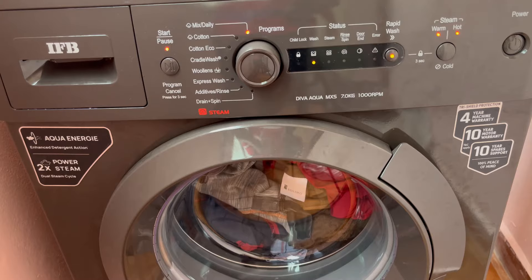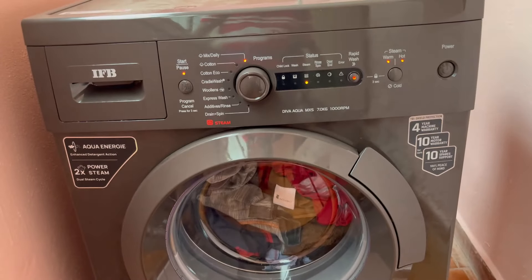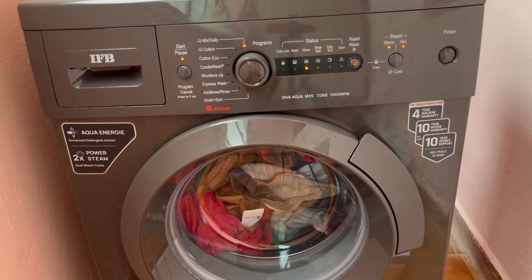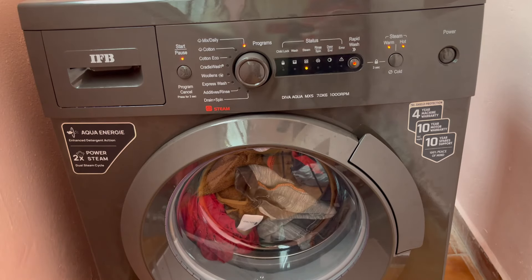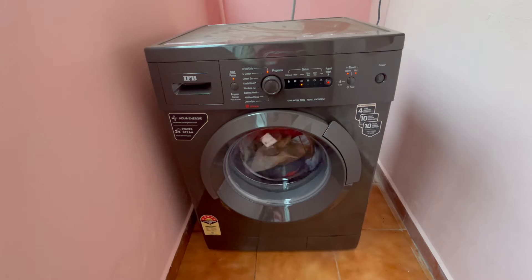We will start. We will use the water removal option, and then we will choose the steam option. We can also choose the hot water option, so we can do laundry here. I am going to purchase this model. I am going to get a hot wash steam at 1000 RPM spin speed.